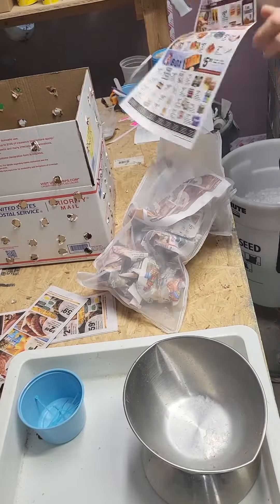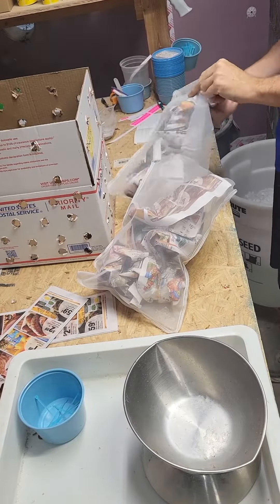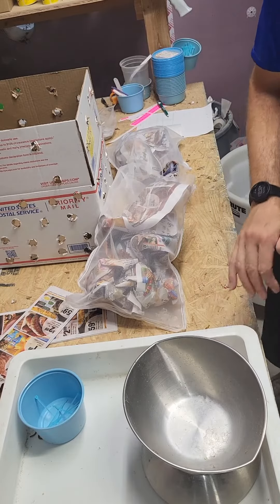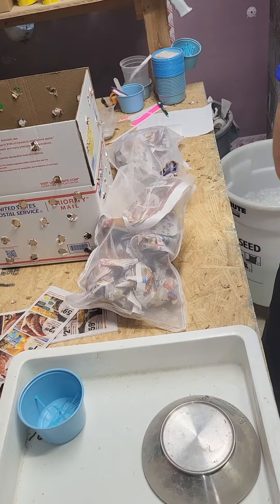So if you wanted to get 5,000 mealworms every three weeks, you could sign up for that and every three weeks you'll get an email giving you the option to go ahead and complete your order and pay for it, or cancel, skip, or adjust — so you're not tied to it forever.